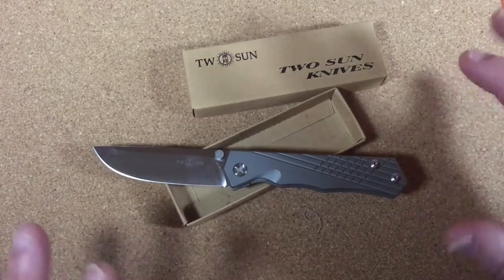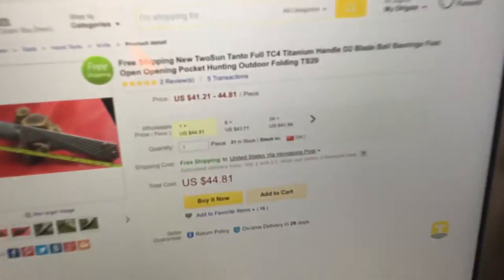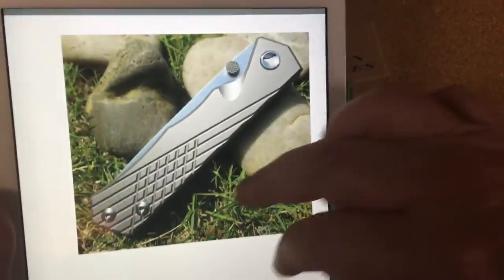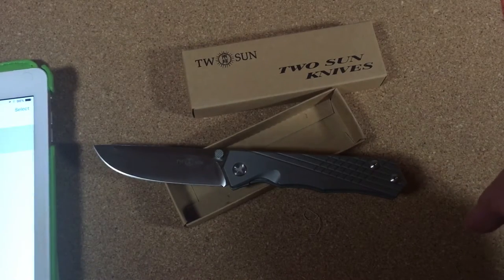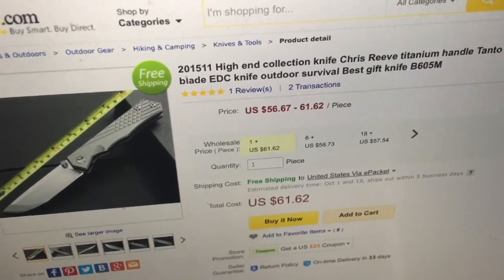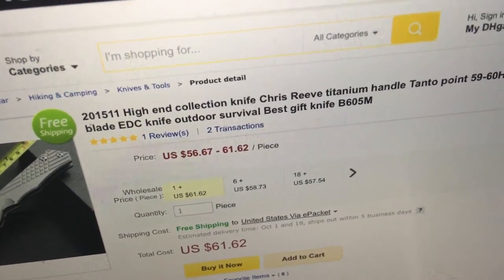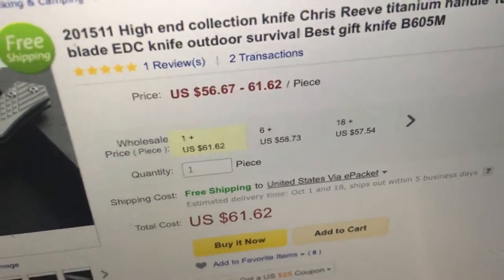Here's the knife I bought — it was like $44. It shows you pictures of the knife. That's interesting because if you look on DHgate, here's another knife. This isn't called the Tucson TS-29. This is called the '201-511 High End Collection Knife Chris Reeve Titanium Handle Tonto Point.' Look at the difference in price — this one is $61.62, it doesn't say Tucson on it, but it's the exact same knife.